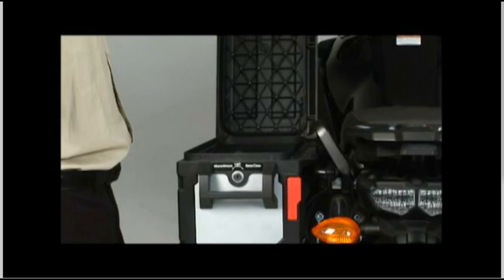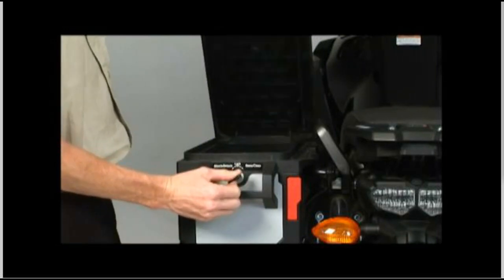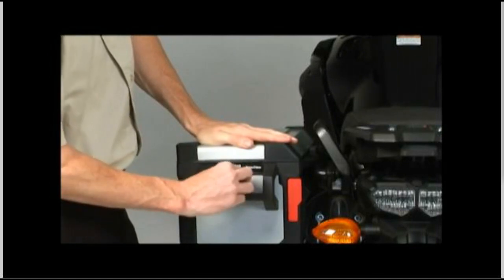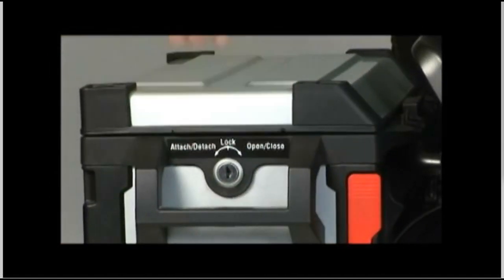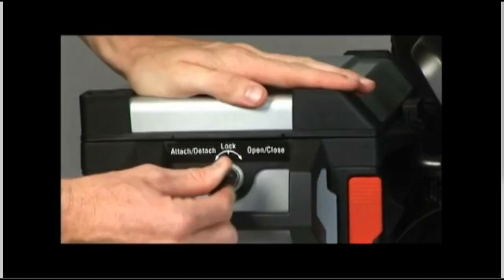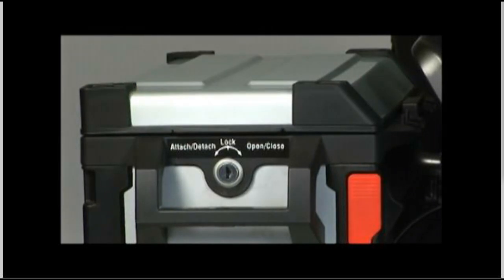To close the lid, turn the key to the right to the open/close position, hold the key there, and push down firmly on the lid to compress the rubber seal. Now turn the key back to the center lock position and remove the key. Remember, you should feel the light detent click when the lock is in the correct position. Pull up on the lid to confirm that it's securely locked.